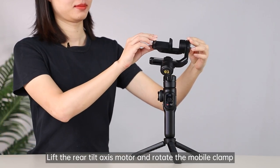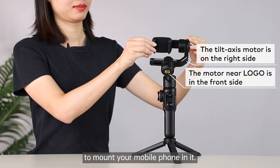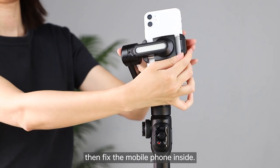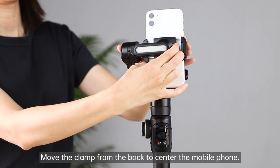Lift the rear tilt axis motor and rotate the mobile clamp to mount your mobile phone in it. Method 1: mount the mobile phone at portrait angle. Pull apart the mobile clamp then fix the mobile phone inside. Move the clamp from the back to center the mobile phone.